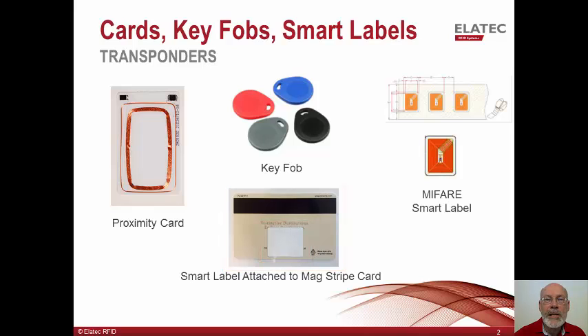New freshmen would receive proximity cards, but rather than replace all of the existing cards for upper classmen, the MyFair Smart label is attached to the back of their MAG stripe card. When a card is swiped past the MAG stripe reader, data is read from the MAG stripe. And when the card is passed over a TWN4 reader, the MyFair Smart label is read. This provides a very low-cost method to upgrade the entire school without the expense of rebadging all of the students.